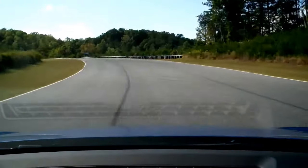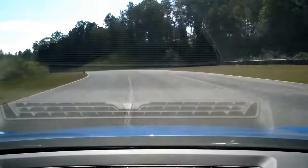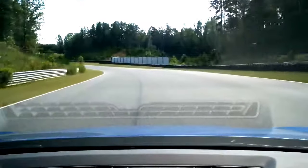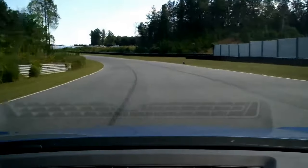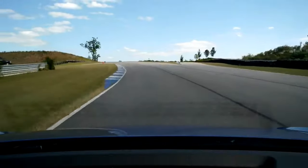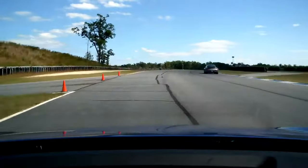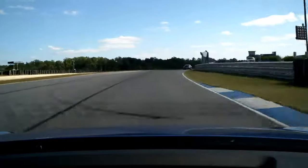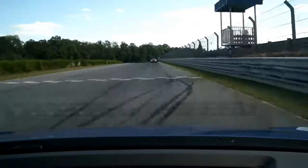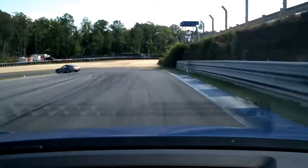Middle of the track. Perfect. Hold it there. We've got one guy behind us. You just stay to the left hand side here. Let him by real quick. All the way to the left. Follow him now. Straight down there. On the gas, all the way down. Off the gas and harden the brakes. Harden the brakes. A little more brakes. Brake, brake, brake. Off the brakes and turn in.